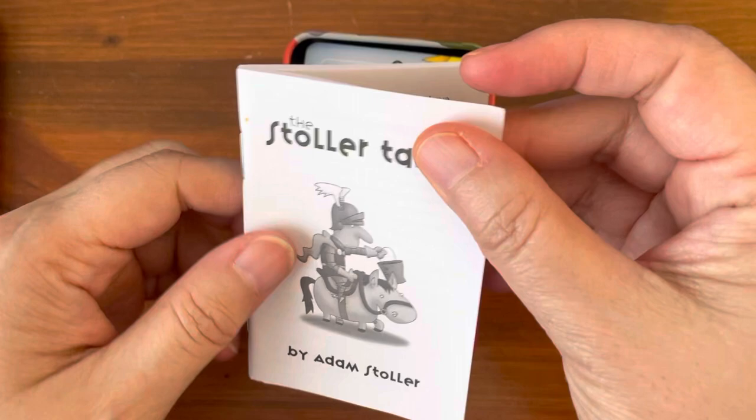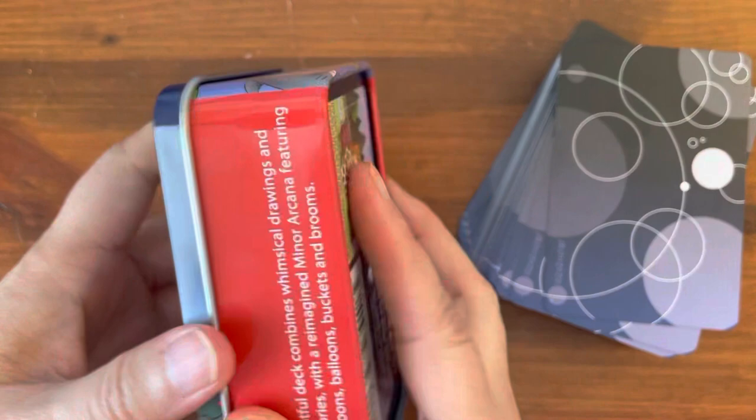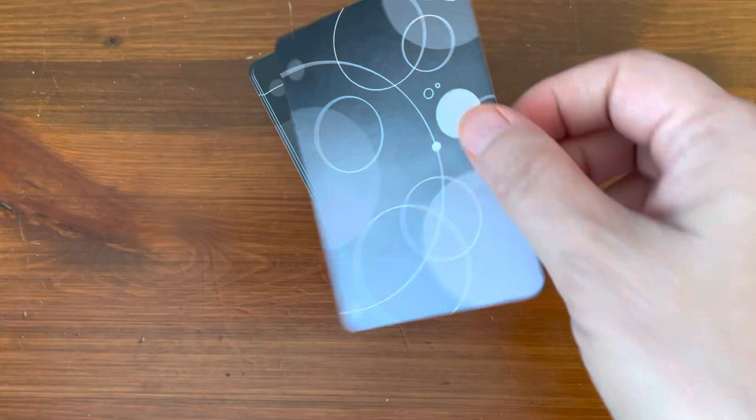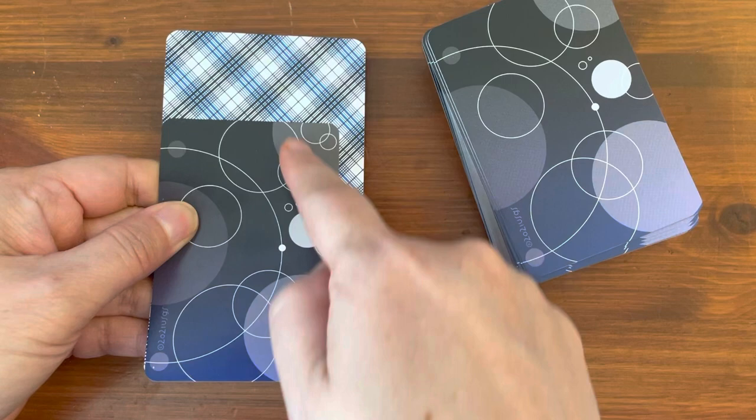It does come with a little guidebook, a little white book — we'll take a look at that after we look at the cards. So here's the tin, and here are the bags. For those who are not familiar with the tin card size, they're basically miniature. That gives you an idea of the scale, comparing it to a plaid back standard tarot deck.